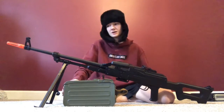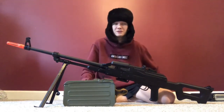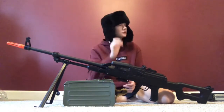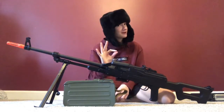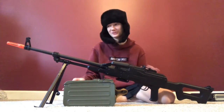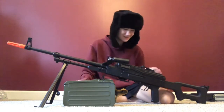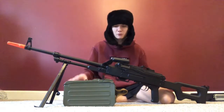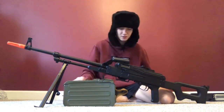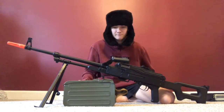I use 0.25g BBs in here, though you could honestly use 0.20s. The effective range is about 30 to 40 yards — very nice, great range. You bring this to the field and your friends are like, 'Whoa, what's that?' It's full metal black, it's so nice.